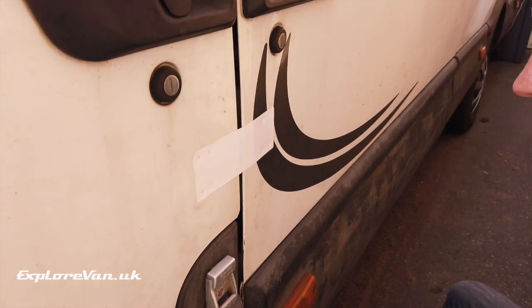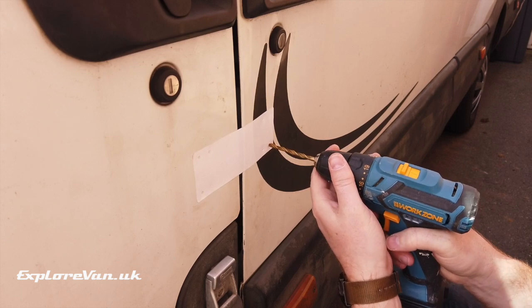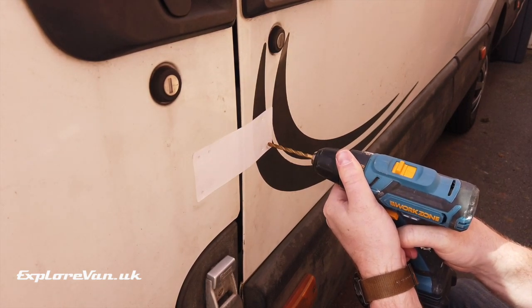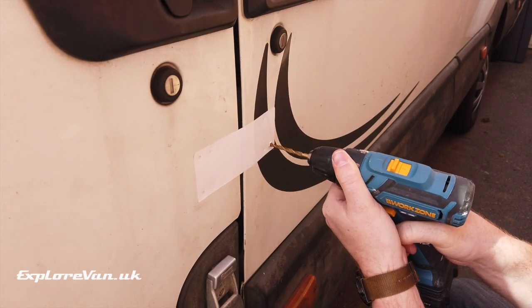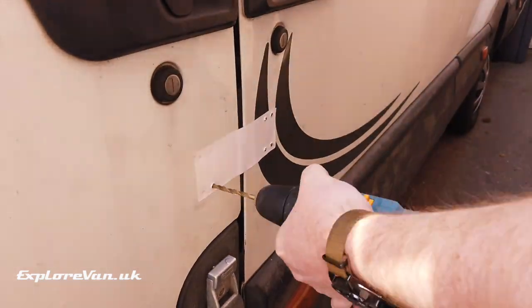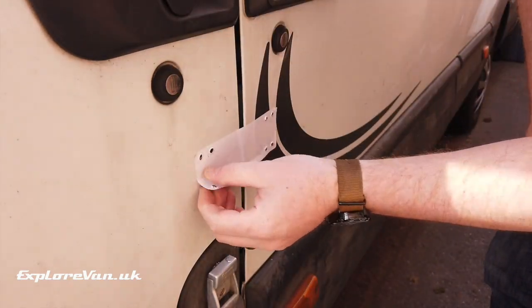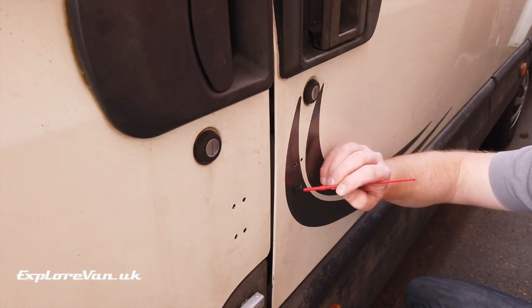Using a good quality and sharp drill bit it's quite easy to drill through the panel. I then treated each drill hole with a suitable anti-rust metal paint.